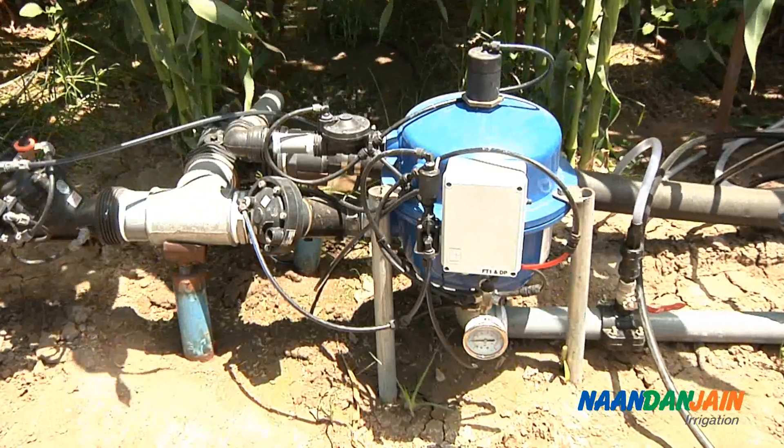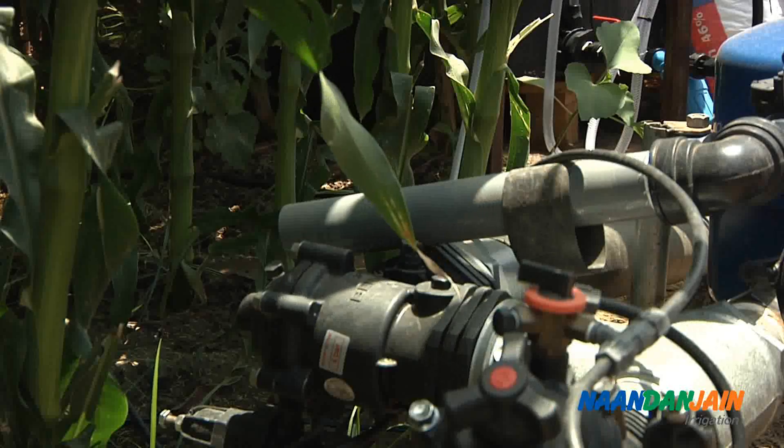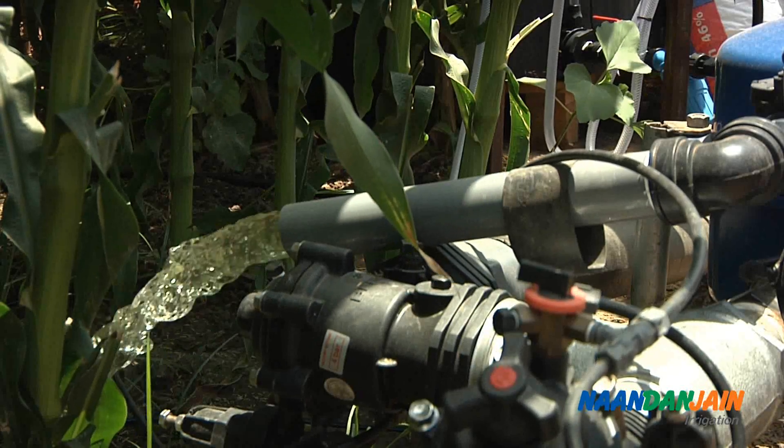Before operating the system, it is also important to install adequate filtration to the system head. Most drip lines require 130 micron filtration.